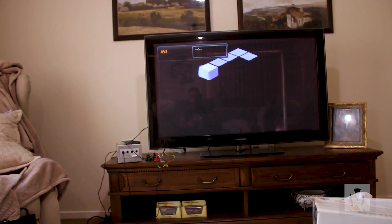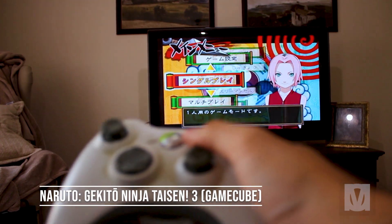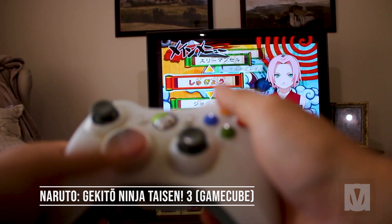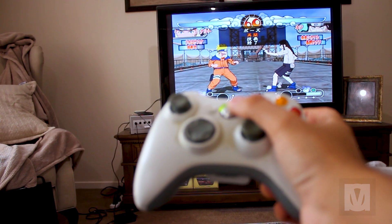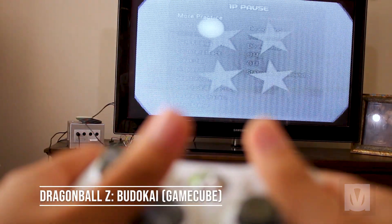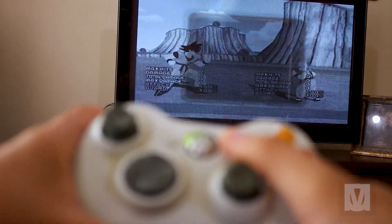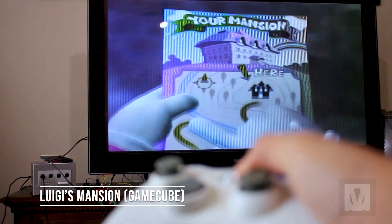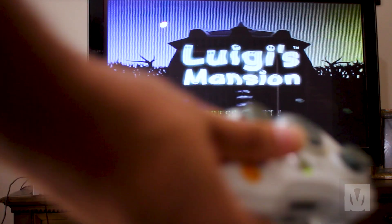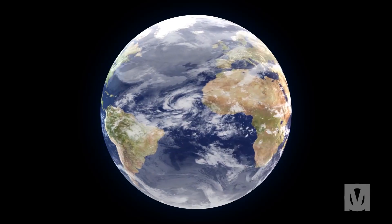However, there are some lingering issues. For example, with the Naruto game, even though I can navigate the menu, once I enter a battle or a fight it just keeps pausing as if it's not detecting the controller. This issue also occurs in the first Budokai game and I'm not sure what is causing this. And for some games like Luigi's Mansion, it doesn't seem to detect the controller at all. I'm unsure of the cause, but I'm making this project public in the hope that someone out there may have a solution.